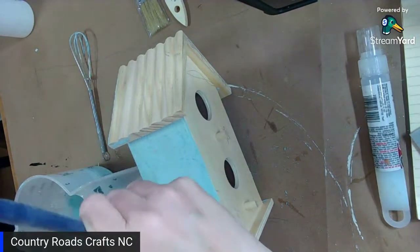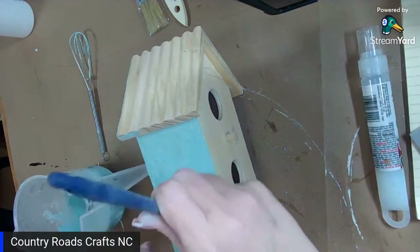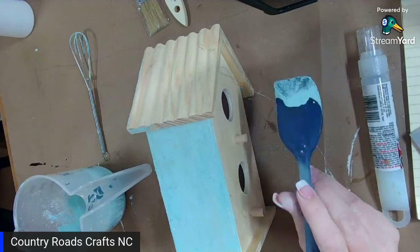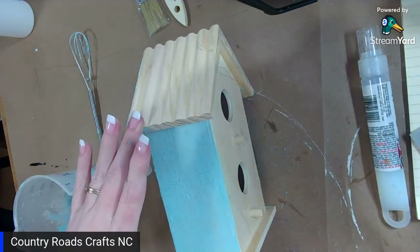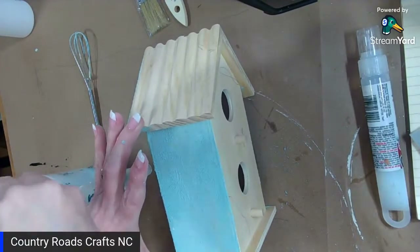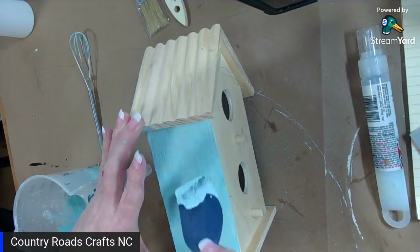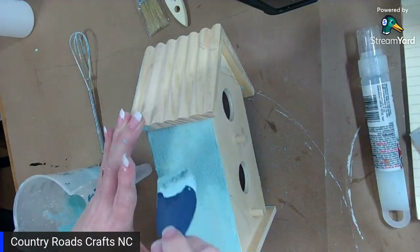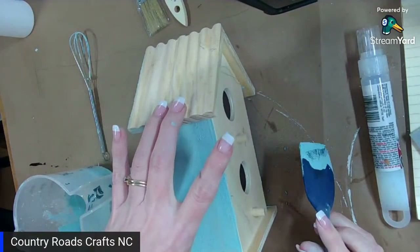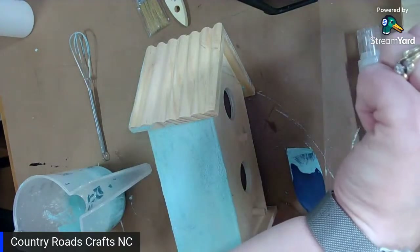So if you don't want the chippy look I'm doing here today, you would mix the milk paint to a one-to-one ratio. If you want it to be like a whitewash or a color wash, you mix two parts water to one scoop of milk paint — two parts water, one part milk paint.